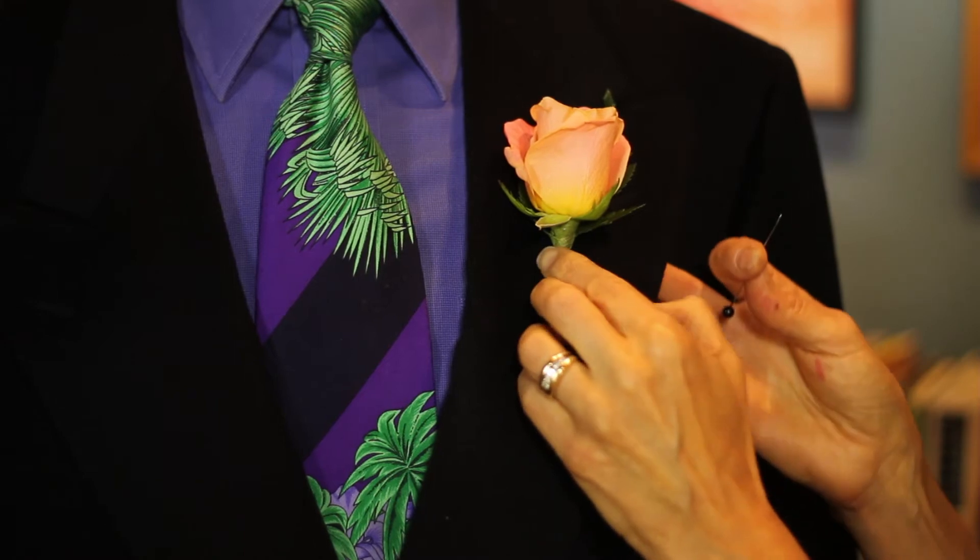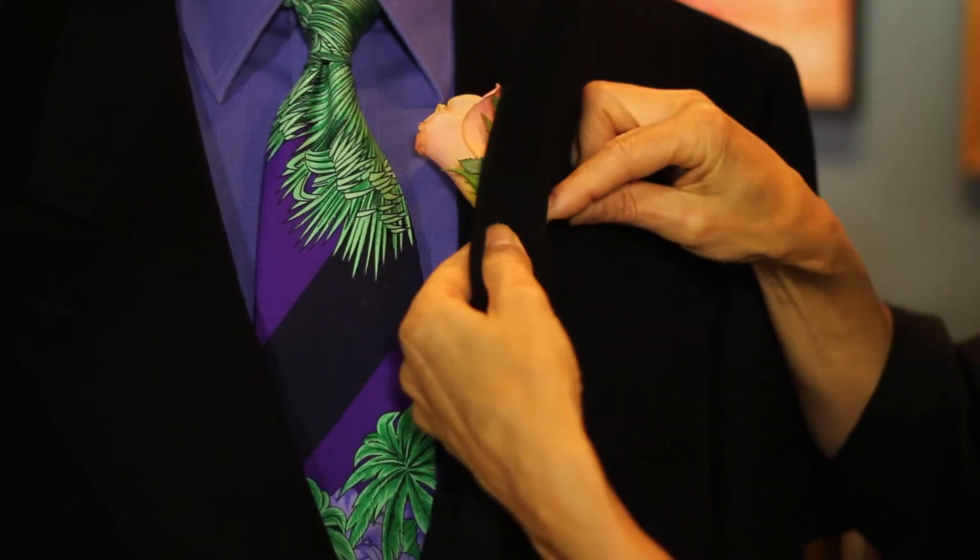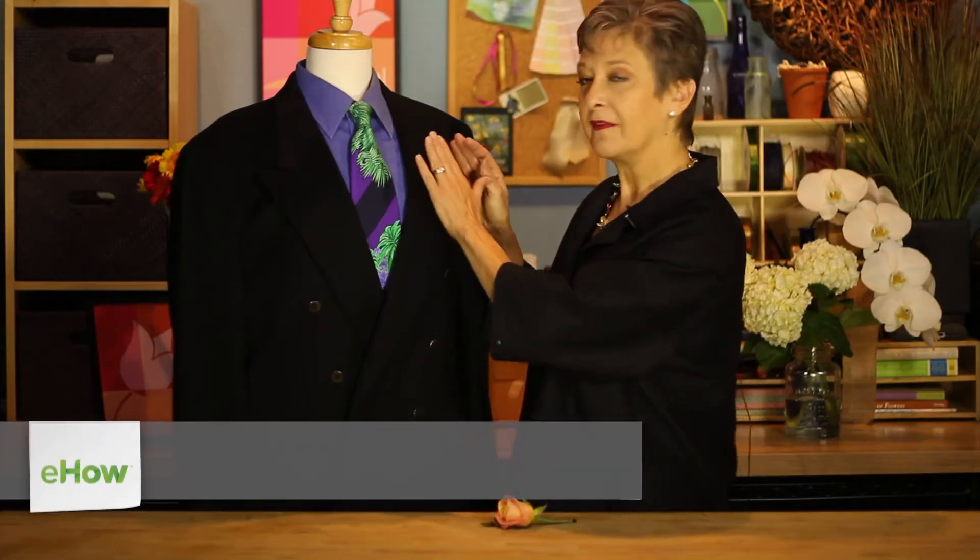Hi, I'm Leanne Kessler, Director of the Floral Design Institute, and today I'm here to share with you how to pin a boutonniere on a man's suit. It's always worn on the left lapel. Now that you know that, the only thing you need to learn is the trick for getting it to pin on securely and simply.